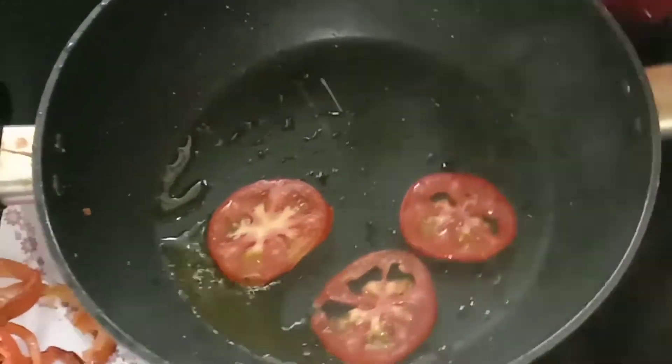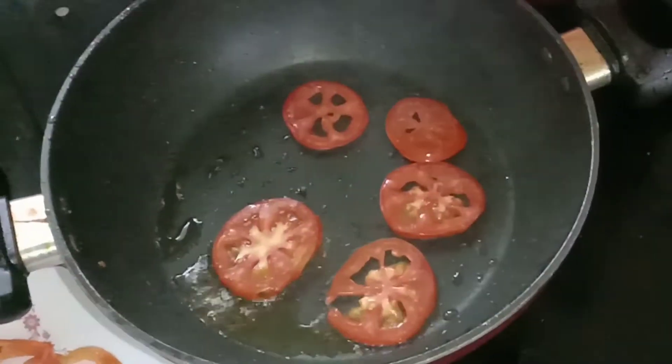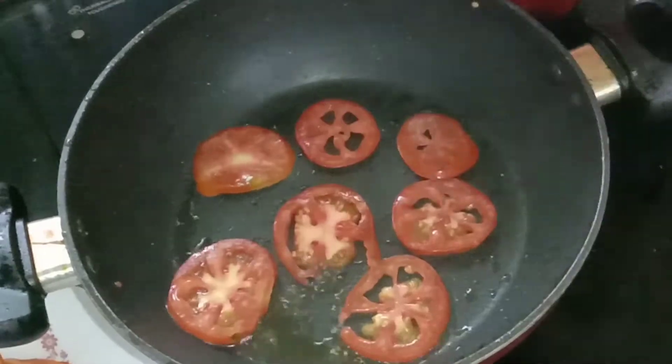Add a little mustard. Do the turn with a capsicum. Let's fry it.